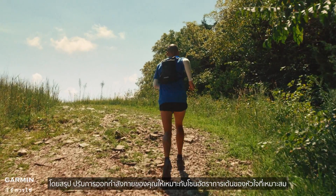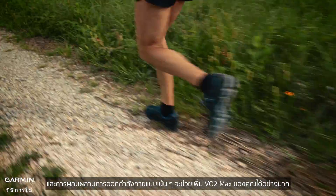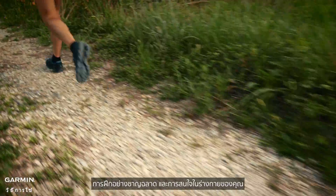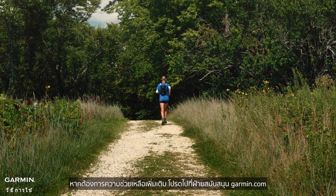In summary, tailor your workouts to the right heart rate zones, and integrating focused workouts can greatly boost your VO2max. Smart training and listening to your body — you'll achieve your fitness goals faster. For more help, please go to support.garmin.com.